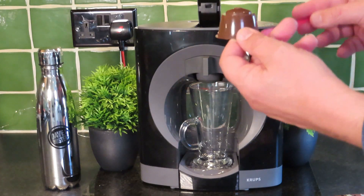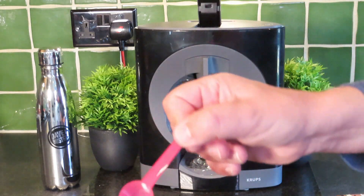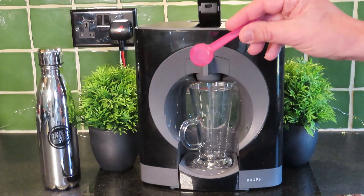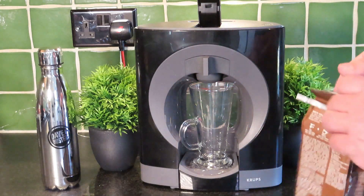When you buy some of these reusable pods, some come with instructions and some come with a little spoon as well. I've borrowed this one from the twins' milk tub — something of that size is about what you need.